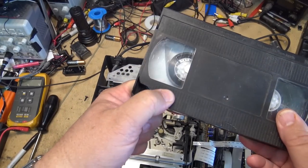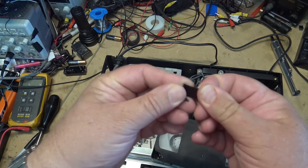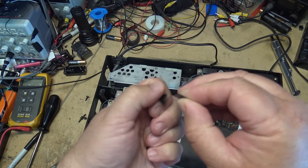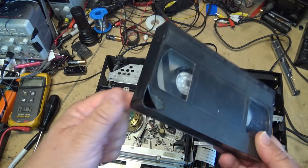If you're wondering what happened to the corner of my cassette, this is what happens with plastic when it gets old — it gets brittle and just breaks. All these old VHS tapes, the plastic on them is becoming very brittle. So be careful with your tapes; don't drop them because the shell could shatter.